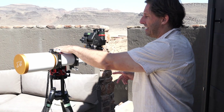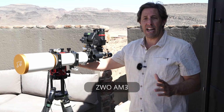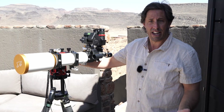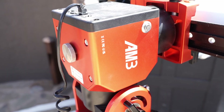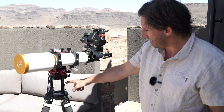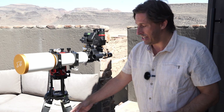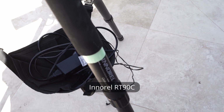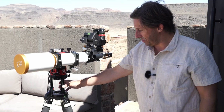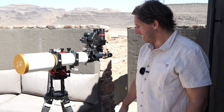This sits on a ZWO AM3 mount. The beauty of that mount is I don't need any counterweight, so I'm not carrying one in my luggage allowance — the telescope just cantilevers on the side. That then sits on a lightweight carbon fiber tripod, the Innerell RT90C, which fits in my suitcase. It's a pretty lightweight observing setup overall.